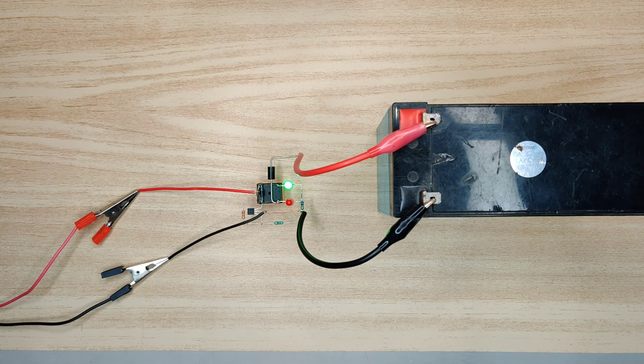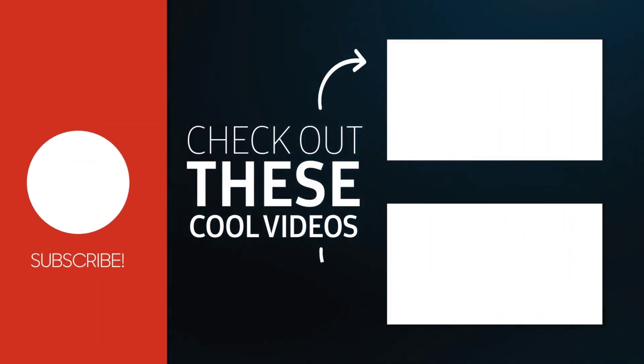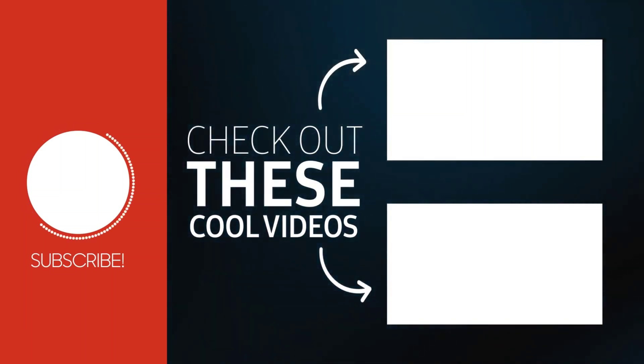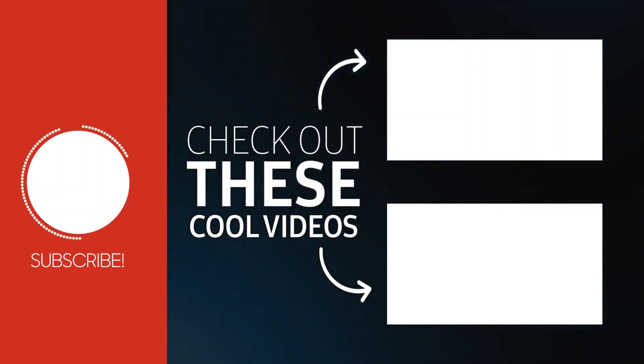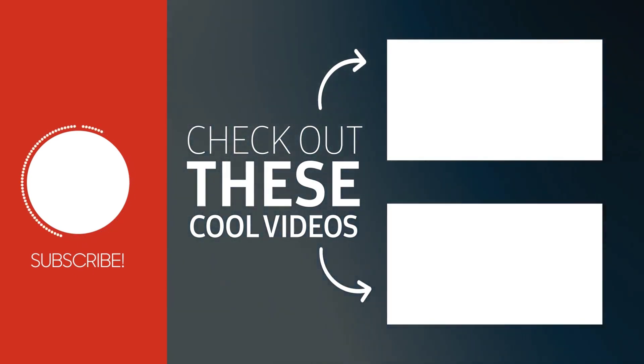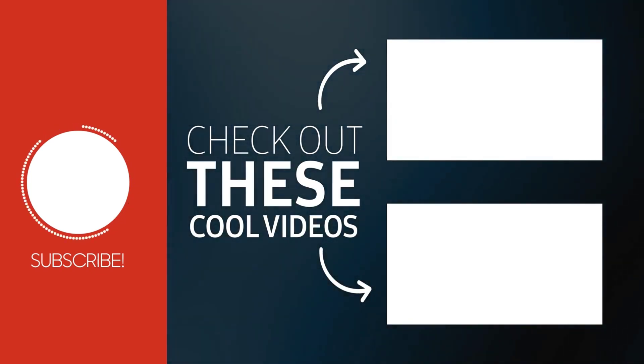For more useful videos, subscribe to the channel. Also check out these recommended videos. Thanks for watching. See you next time.